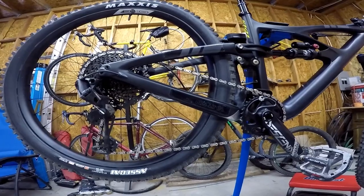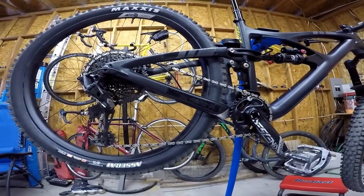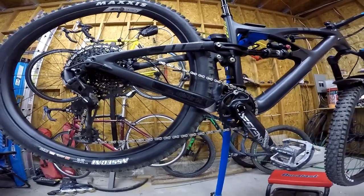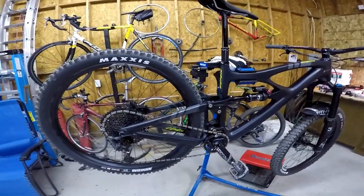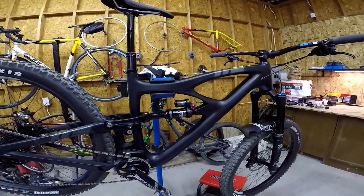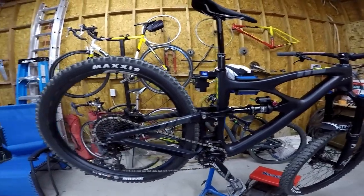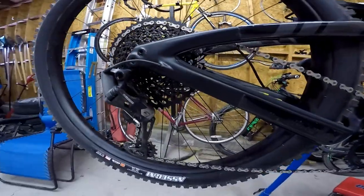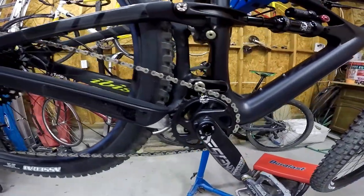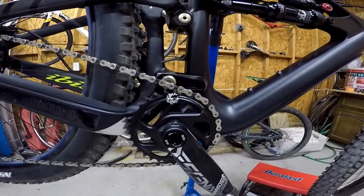It's kind of middle of the road. They have an NX Eagle, an SLX, GX Eagle, XT, the X01 — I think it's the Axis — and then an XTR. I would have actually been fine getting the NX Eagle build, but I don't like the brakes that come on that build. One thing that's nice is on all the builds, the suspension is the same. It's the GX Eagle build, 1x12 drivetrain with a SRAM Descendant crank and 32-tooth front ring.